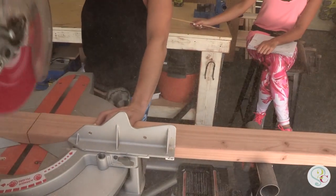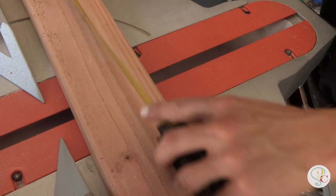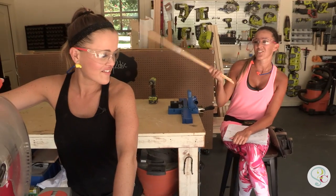The first thing you need to do is make all of your cuts for the base and the top of your bench. If you measure once, cut twice, you get swatted.